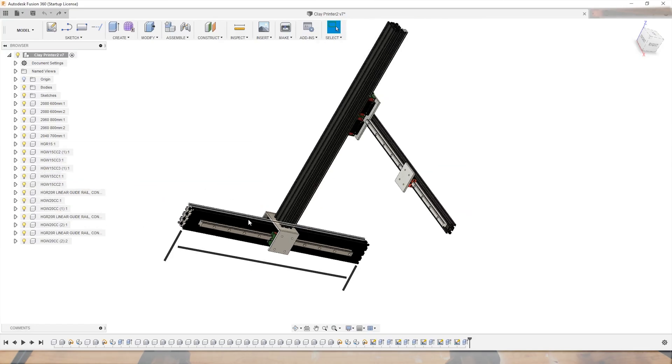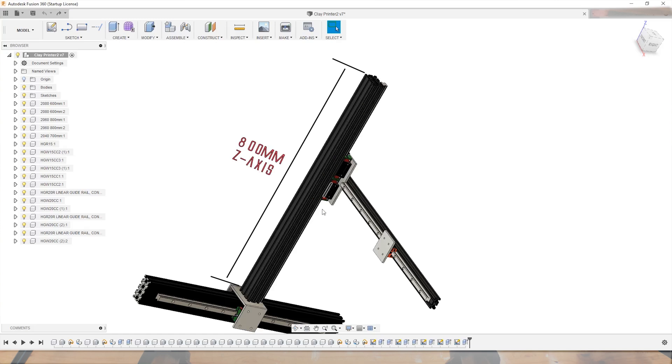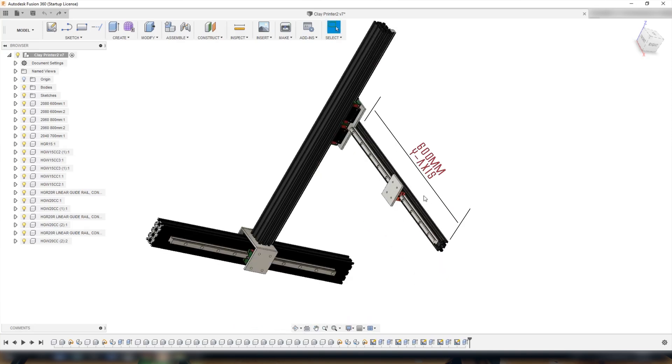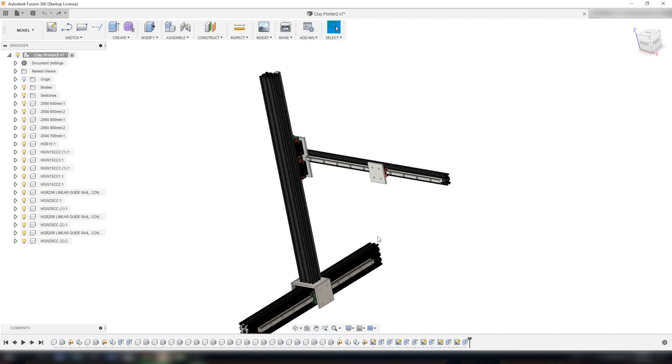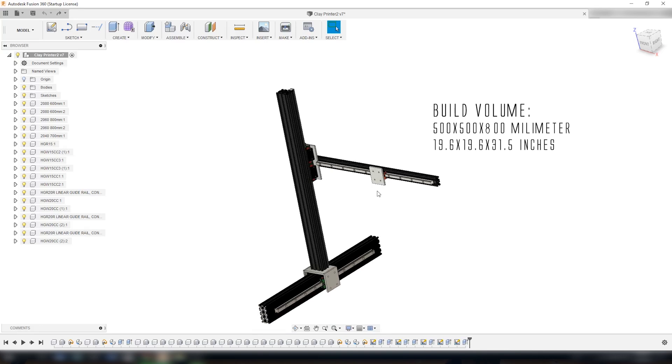The frame itself is going to be 60 centimeters in the x-axis. The height of the z-axis is going to be 80 centimeters and the length of the y-axis is going to be 60 centimeters. I hope this is going to give me a build volume of approximately 500 x 500 x 800 millimeters.